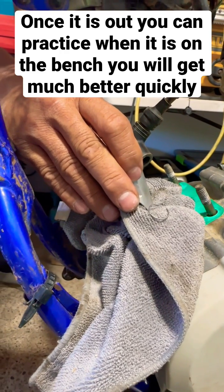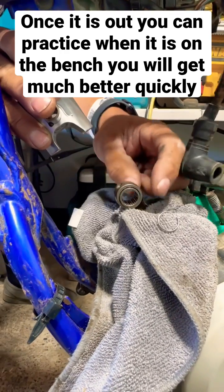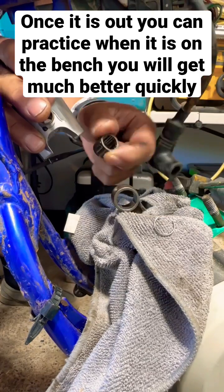Once you push this pin out far enough, just get ready to hold on to your piston and have your needle bearing right here, just like that.